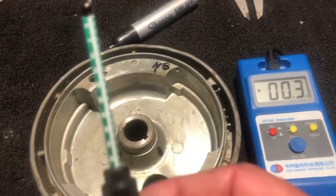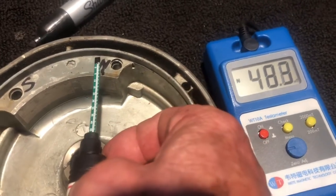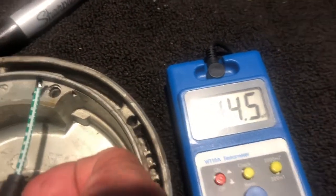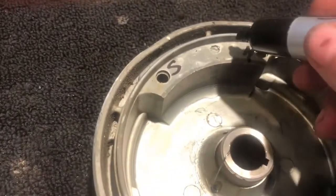Moving on to flywheel number three. Starting at zero Teslas as I move the probe into the magnetic field, Teslas start to add up. When I get right on the mark and put it on there, I've got 44 milli-teslas. Somewhere right at 44.